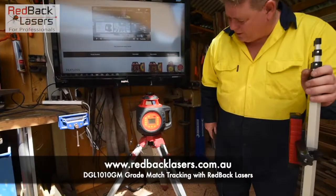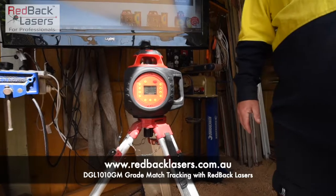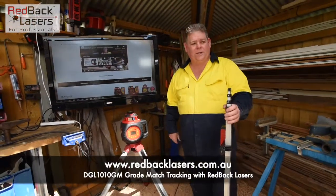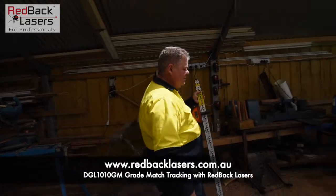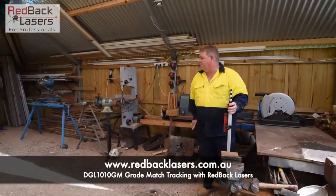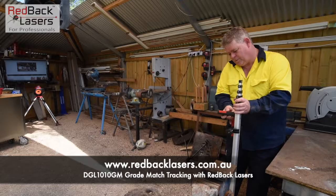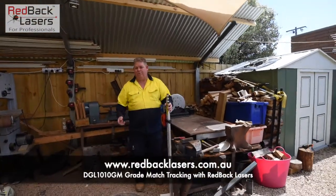So if we turn the laser on, it's going to automatically level itself and once it's level it will begin to rotate. We're setting up a grade in the X axis, so we're walking away from the control panel and you can see X plus there. If we walk away 5m, we can check our distance there with our laser tape. We're 5m and 12mm, so that's pretty good from my point of view.